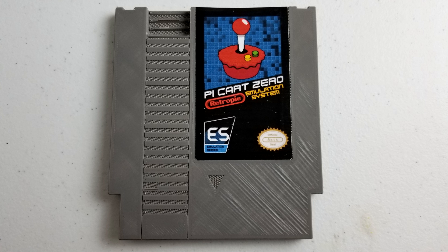Some of you may have seen this before, and some of you may be thinking, what the hell is this? This is an emulator machine. Think of it as the NES Classic in an NES cartridge, but with many more games, wifi, and bluetooth.